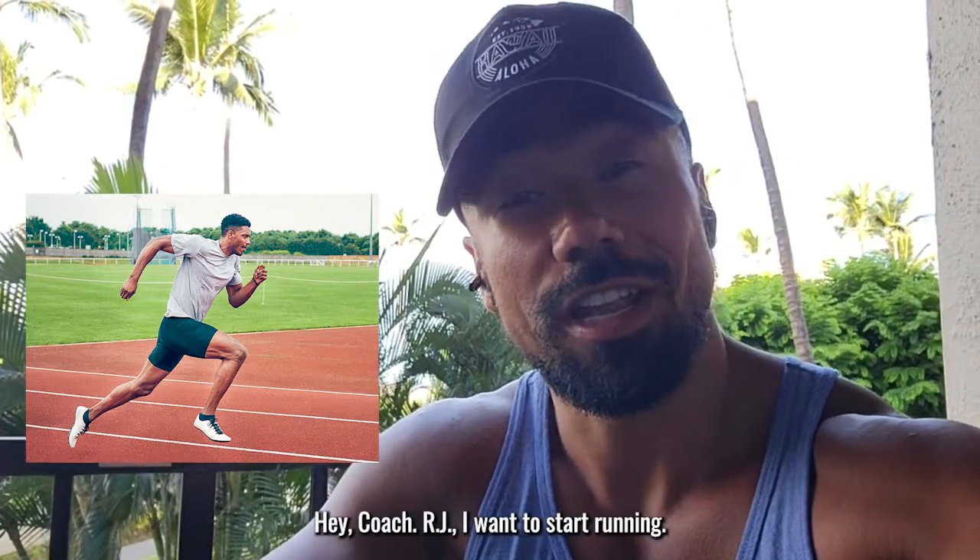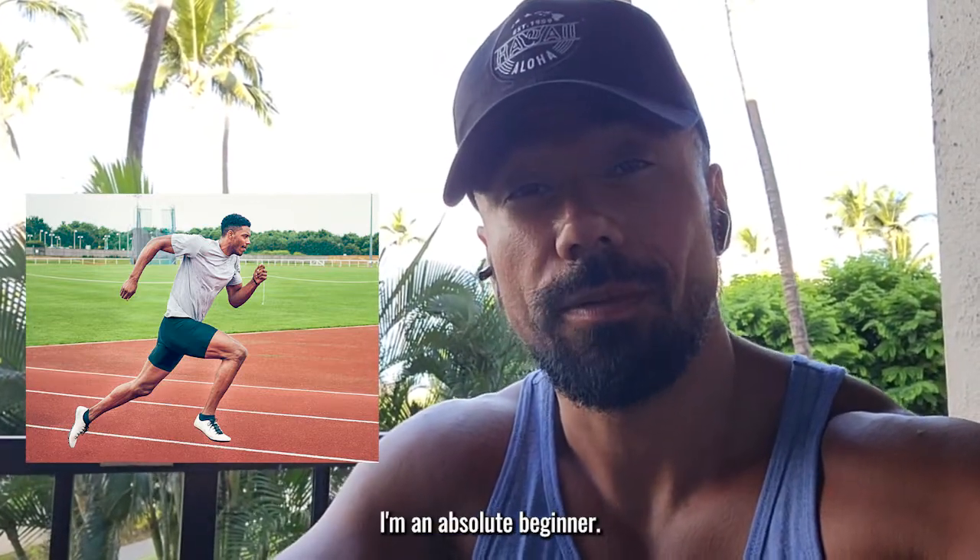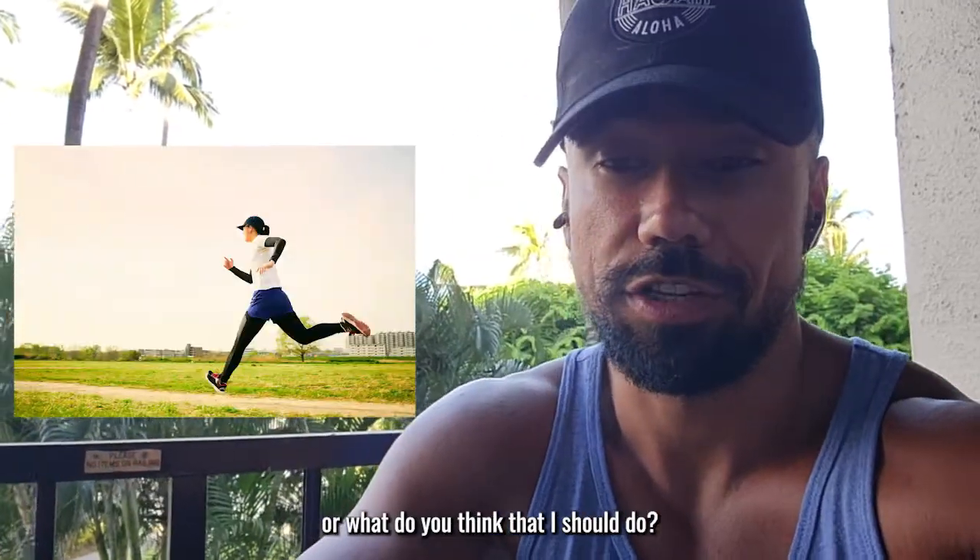Hey Coach RJ, I want to start running. I'm an absolute beginner. What do you suggest I start, or what do you think that I should do?